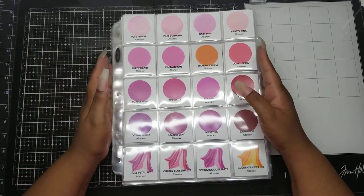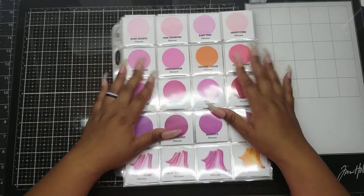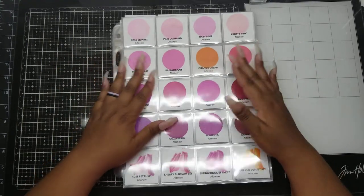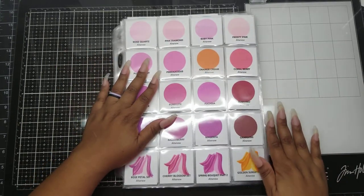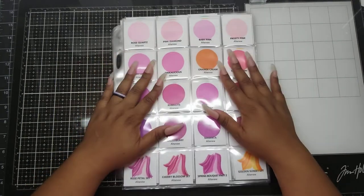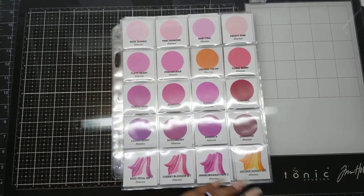Thank you guys so much for hanging out with me. Swatches are a lot of work, but I think you should do it. I think you should start cataloging what you have so you're not buying duplicates like me, and you don't have a whole stack of giveaways off in the corner like I do. Stay tuned because there'll be more stuff coming - thanks for hanging out with me and I'll see you next time.